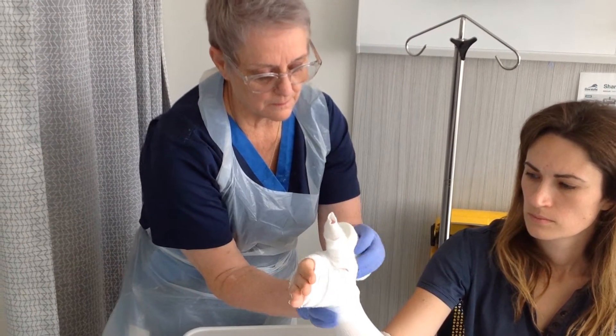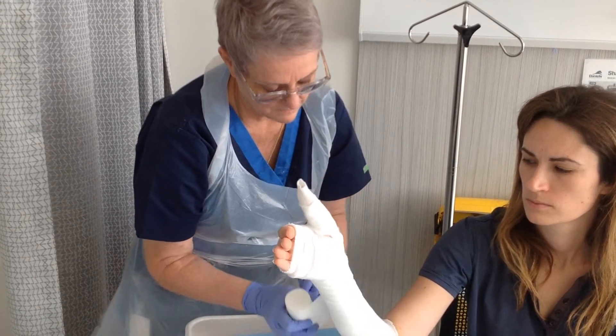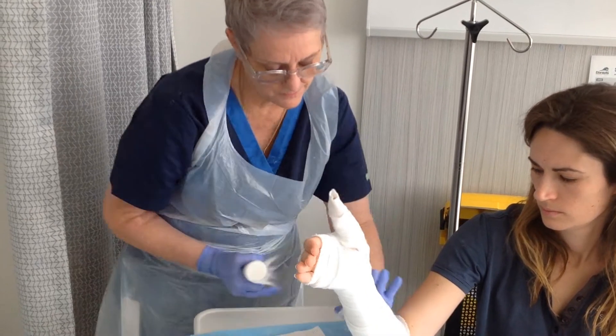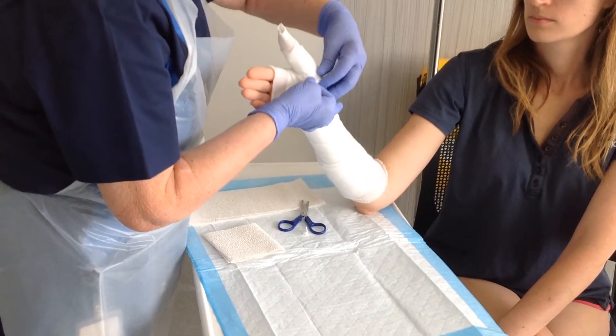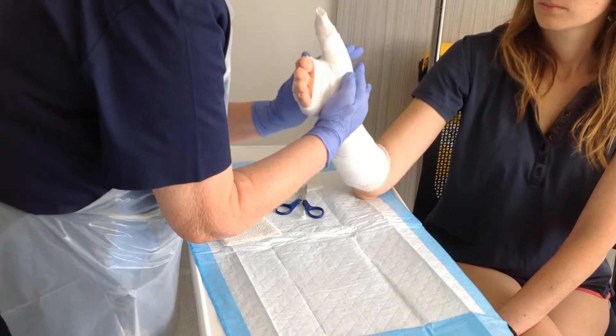Just bend your arm down that way a little bit — that's it — then come down, and twice round the bottom to finish off. So that's what the arm should look like. Just check we haven't got any open areas here, and tether some of the padding to cover any open areas you spot.